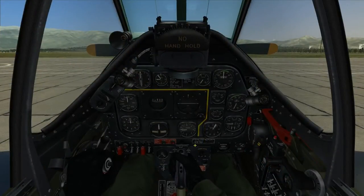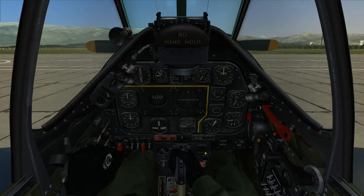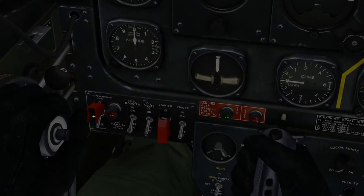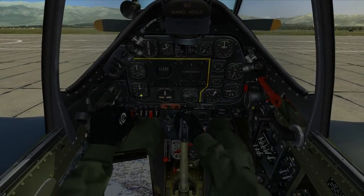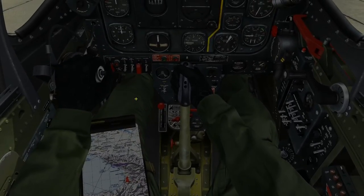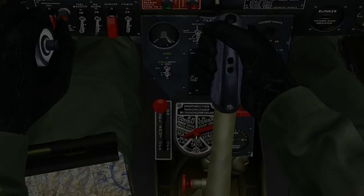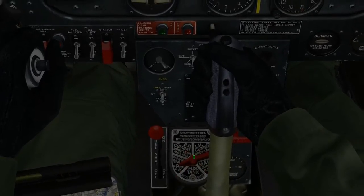Parking brakes: set. Don't try to hold the aircraft with foot brakes — set. Supercharger: auto — set. Here we have a three-position switch; all the way down is auto, then low and high — set. Fuel shutoff valve: set to on — set. The fuel shutoff valve controls fuel flow from all tanks to the engine-driven fuel pump. Fuel selector valve: set to left main tank — set. We also have the fuselage tank in the rear, the right main tank, and drop tanks on the wings.